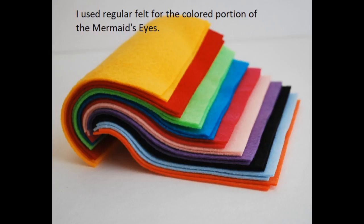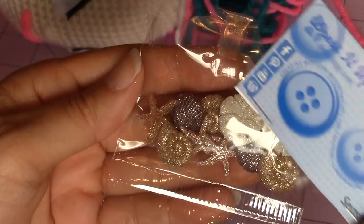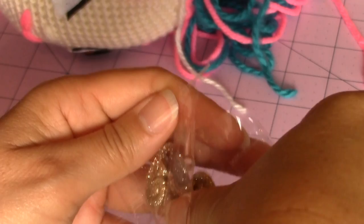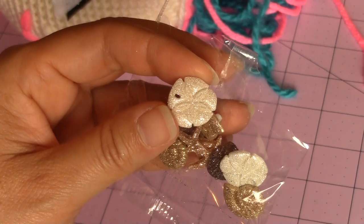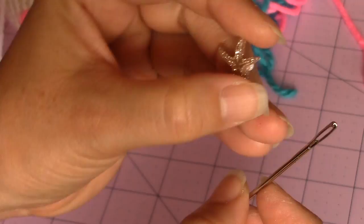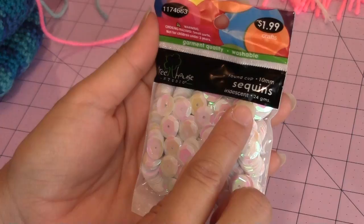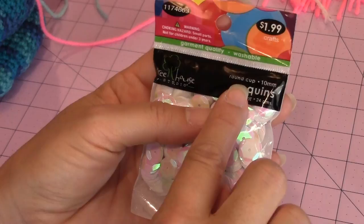For my earrings I used Dress It Up. There's a website called dressitup.com. These are seashells - you can see how you have all these buttons with the seashells and they have little loops on the back for sewing these in place. The buttons were large enough to where my larger tapestry needle could fit easily through the back loop. If you want the sequins on the mermaid tail, I used my Treehouse Studios sequins. They come in a pack - this is the Iridescent 24 grams, it's a round cup, 10 millimeter.